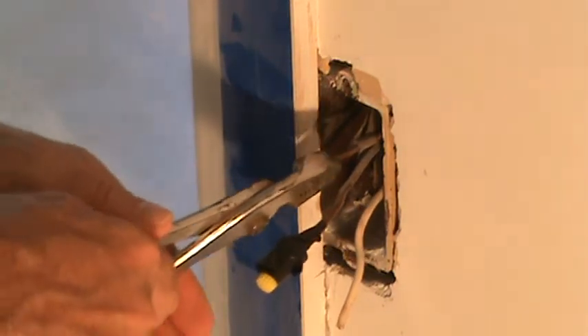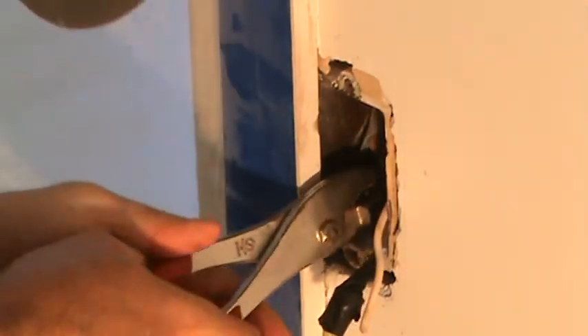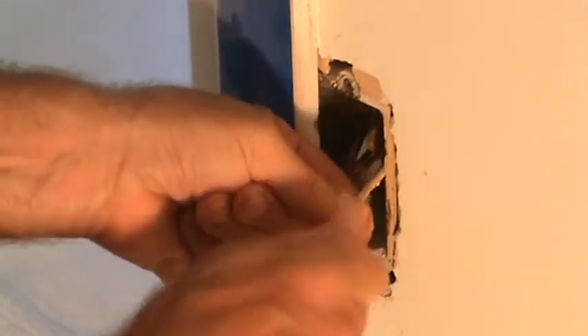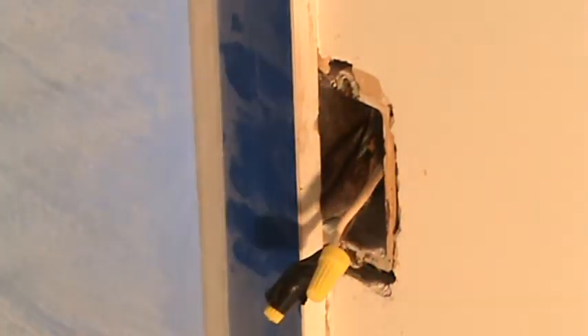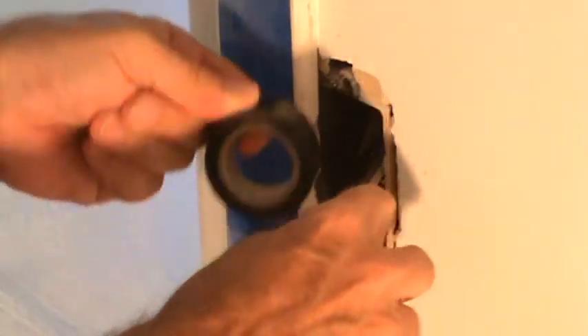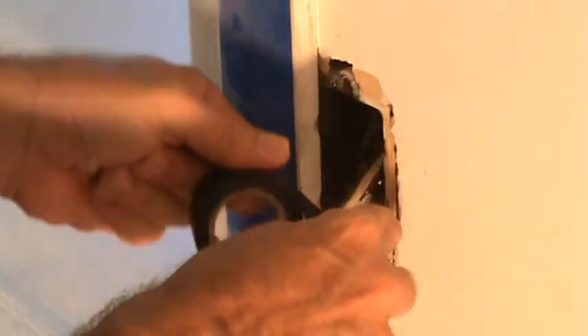The ground wire — I don't need to put anything on that. I'm just going to shove that into the box. I'm not going to just leave it like this and cover up this box, because that is a no-no. I repeat, that is a no-no, and I'm not doing that. I just don't want to get up in the attic right now and do it — I want to do it later.